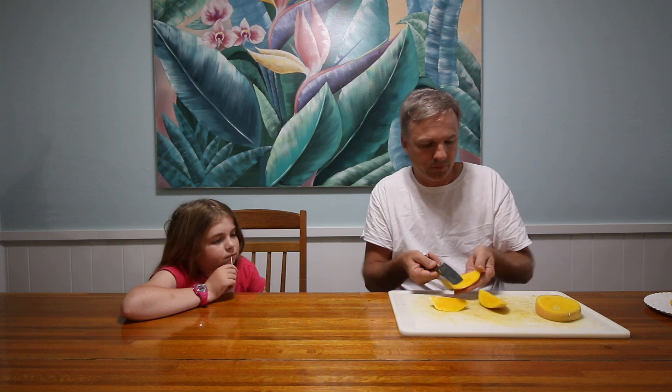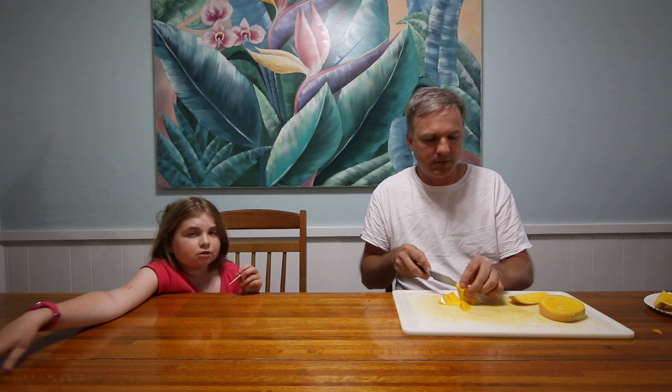How would you rate this one? I have to have another bite before I decide. I would give it a six, maybe. Just because it's not all that sweet. I mean it's good — I like sweet mangoes. And this one is sweet, but it's not very sweet. It's not strong, but it's sweet. It's like apple sweet.